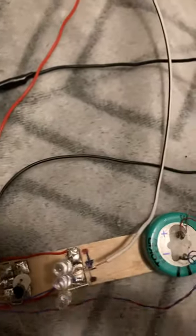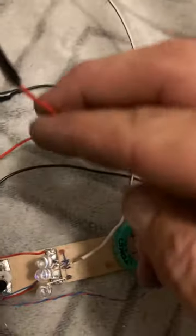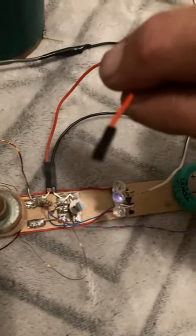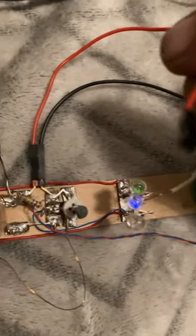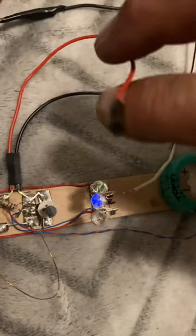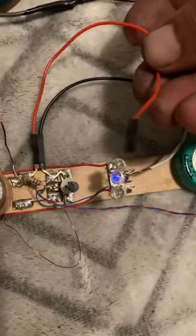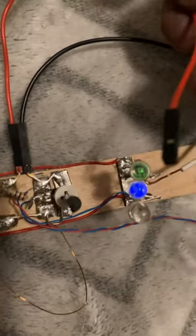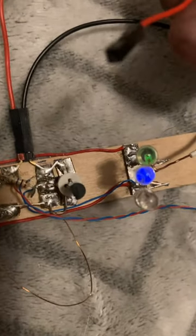I disconnected this — I was gonna measure the current through here. And yeah, you can see there's nothing plugged into this sucker. Point to Nigel on this one.